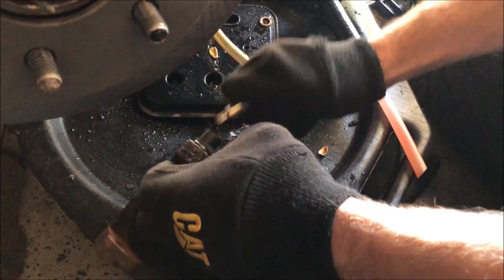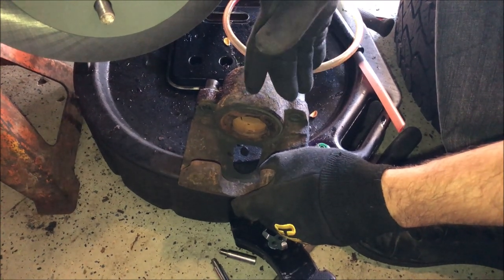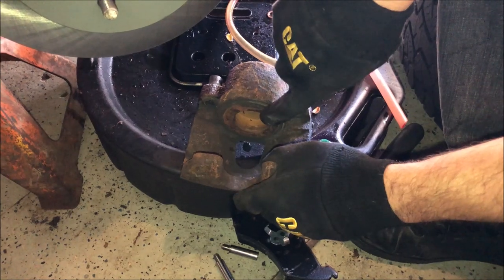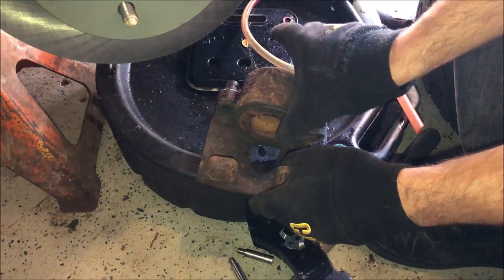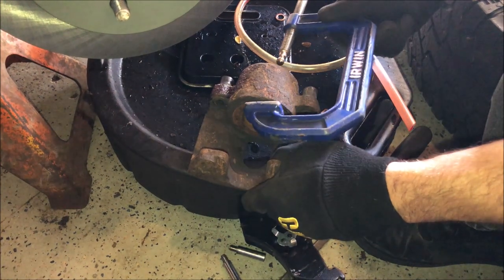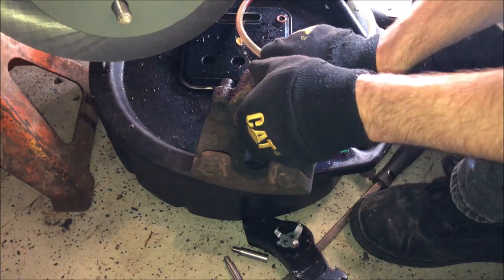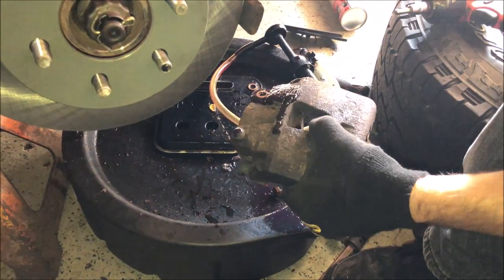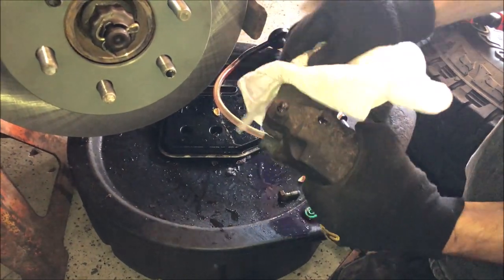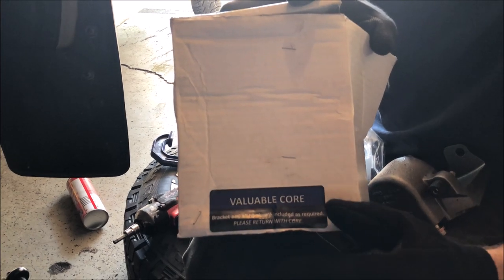Most of the time there's a core charge on brake calipers, so you have to bring the old one back. You want to compress the piston all the way to get all the fluid out before returning it. Use either big pliers or a C-clamp to squeeze the piston back in. Once it's flush and the fluid is out, wipe off the excess brake fluid so it doesn't soak through the box, and box it up to return to the store.